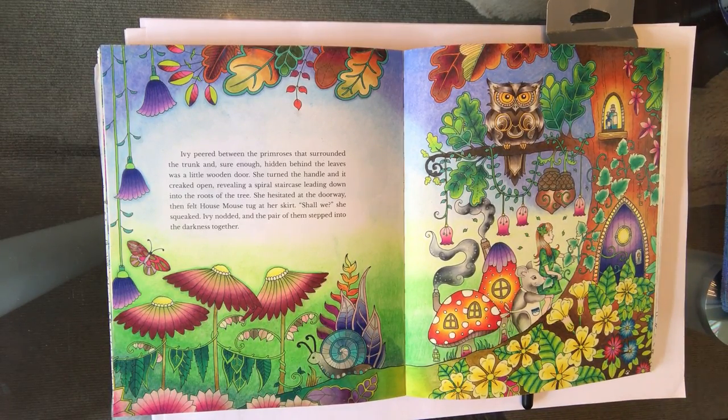Hi everyone, it's Claire and today I'm going to be doing a tutorial on pastel pencils. Quite a few of you have been asking me to do this piece for a little while. What you can see in front of you is a finished double spread from Joanna Basford's wonderful 'Ivy and the Inky Butterfly.' The flowers, toadstools, tree, house mouse, and ivy are all Prismacolor pencils, but the background is pastel pencils. I'm going to show you how to color small areas, and then the main part of the tutorial will be how to recreate this background — blending from dark green through to dark blue.